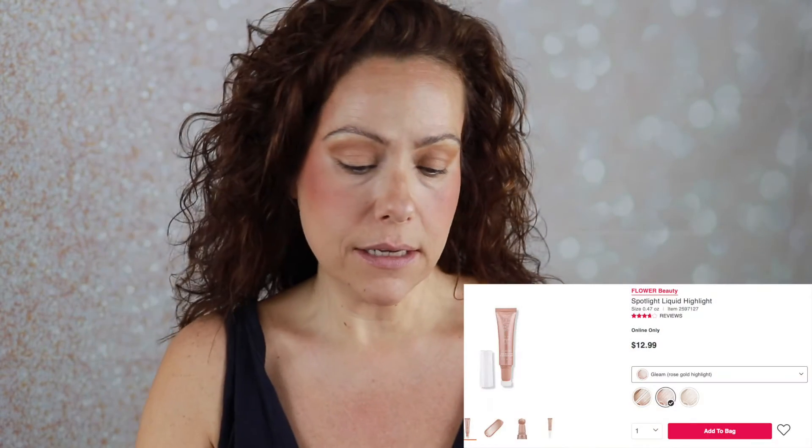I grabbed this brush that came in my Sigma Untamed palette. I like it because it's got a fluffy side and then a flat side, so that is easy. I'm just going to put this in my crease, go right over the eye with it, and then take that smaller side of the brush and go underneath. For highlight, I grabbed my Flower Beauty Spotlight Liquid Highlight. I figured if I wanted a little bit extra on my eyes, I could just tap it on with my finger — very, very light-handed. I will let you know if it creases or makes a mess of my eyes.